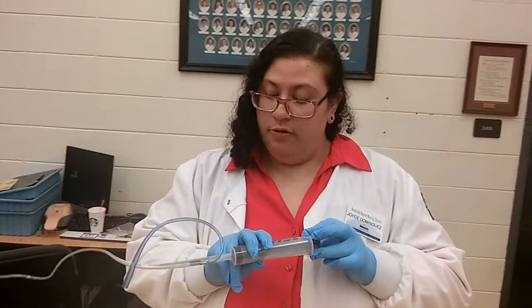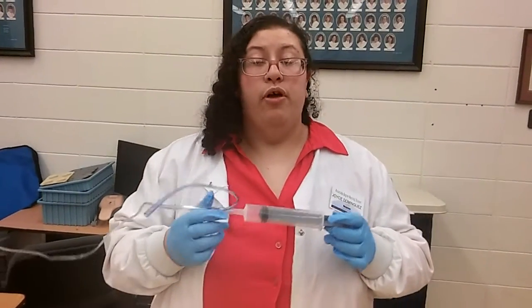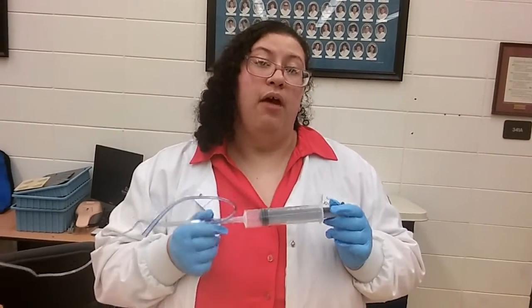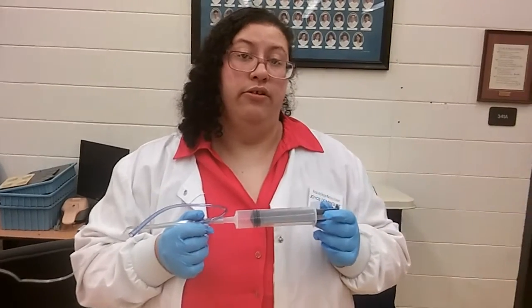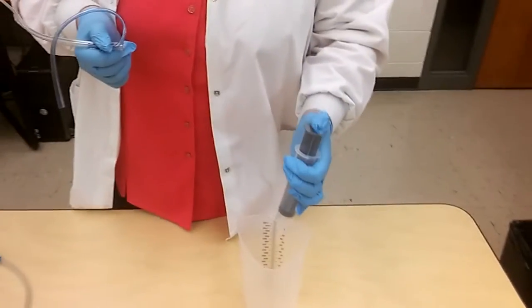Then we're going to aspirate the contents. It is output if the amount is more than what was instilled, and intake if the amount was less than what was instilled. We would normally put that in our graduated cylinder.